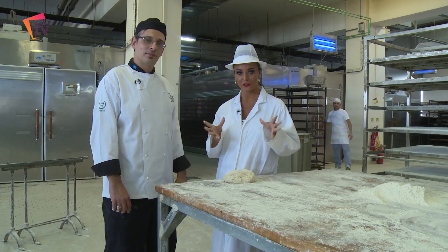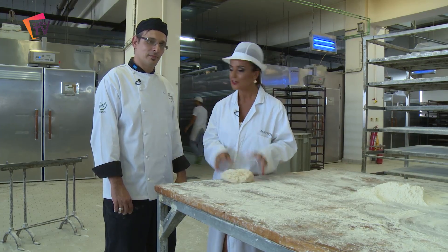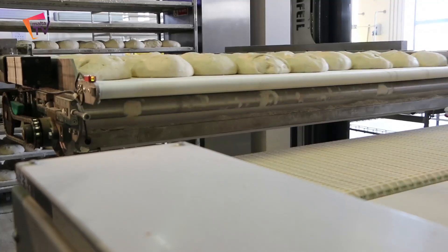So here we're halfway through the process. We have the form. What's next, Etienne? Now we leave it to rest for two hours. After those two hours it is good to go in the oven.